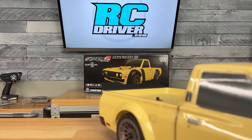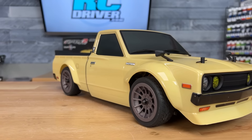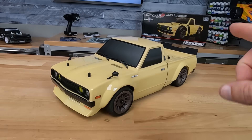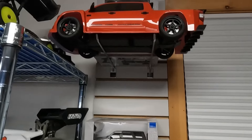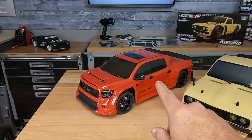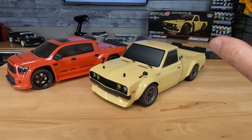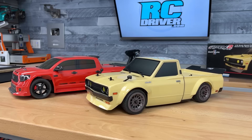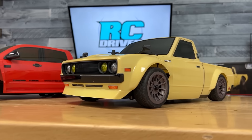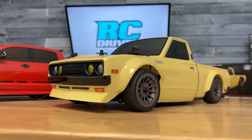I saved you from the ASMR unboxing sounds. Got the truck here on the bench and I'm really excited about it. I said we needed more street trucks — remember back when I reviewed the Kyosho Tundra? I had a blast with that truck, and now Team Associated has given us this classic Datsun that tuners absolutely love in the real world. They do some crazy stuff to these, and the A crew did a great job on this truck.